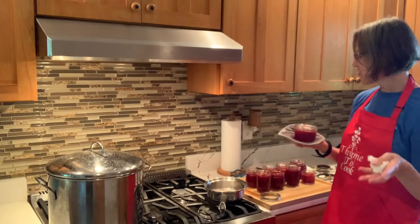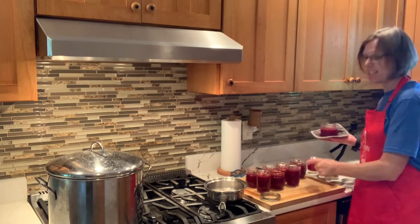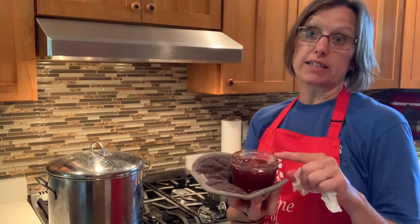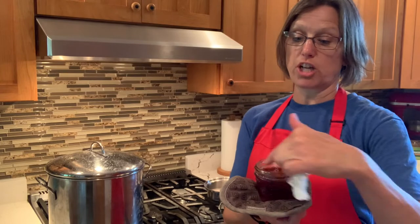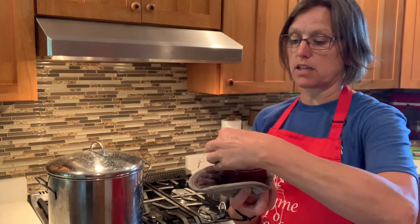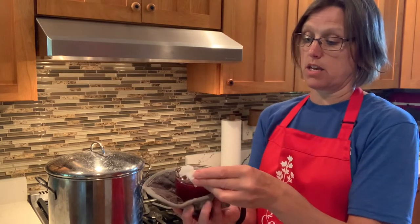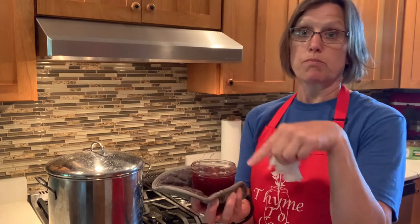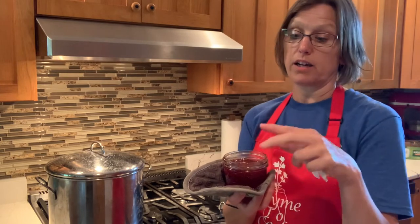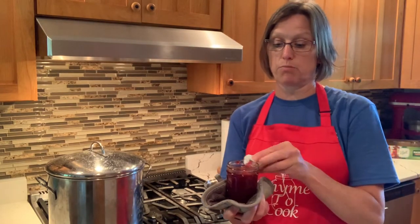These jars are hot — they came right out of the dishwasher. I ended up getting eight jelly jars plus one of those little half-cups, which are great for giving as gifts. Before putting lids on, I want to make sure there's no jelly around the top. I use a damp paper towel — cleaner than a dishcloth — to wipe around the edges where the rings will fasten and around the top where the lid seals, so nothing gets in the way of sealing.